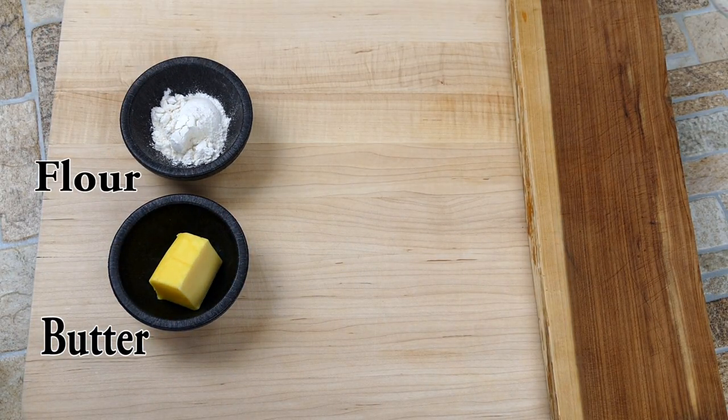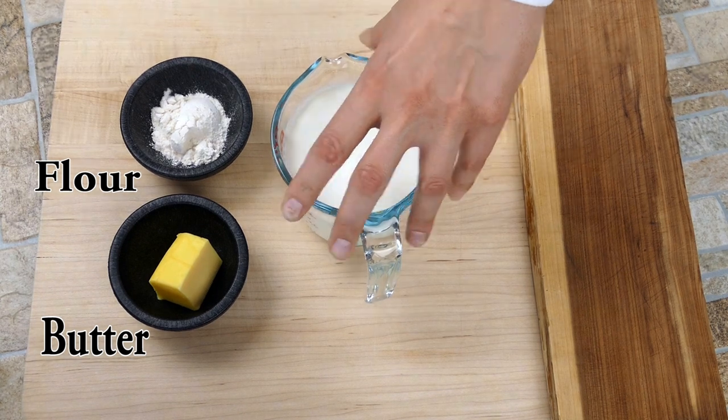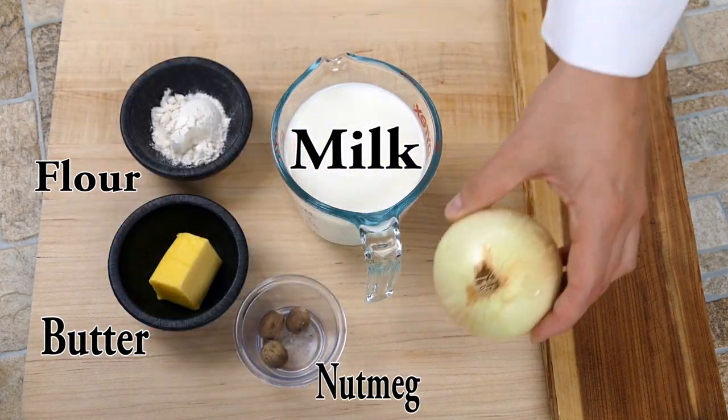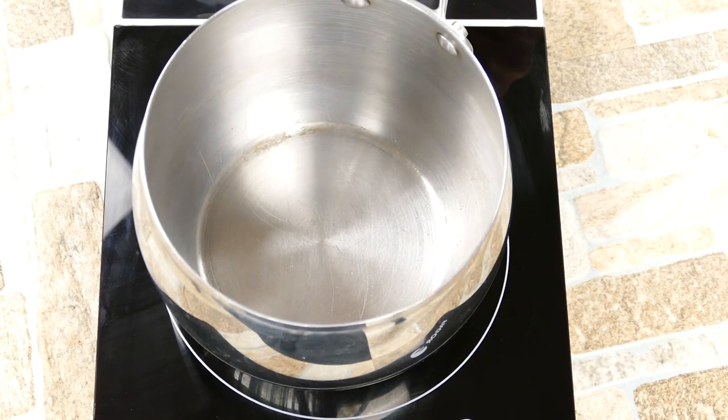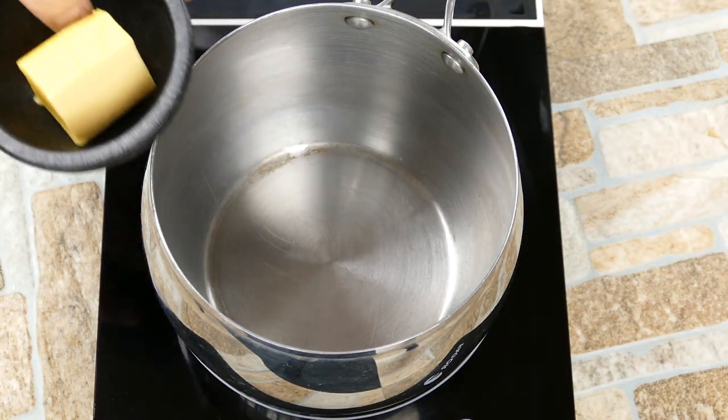So here are our ingredients. We're going to use high quality butter, some flour, some whole milk, some nutmeg. We're going to use half of an onion and a cool ingredient — some cloves. This is a very traditional classic French bechamel.